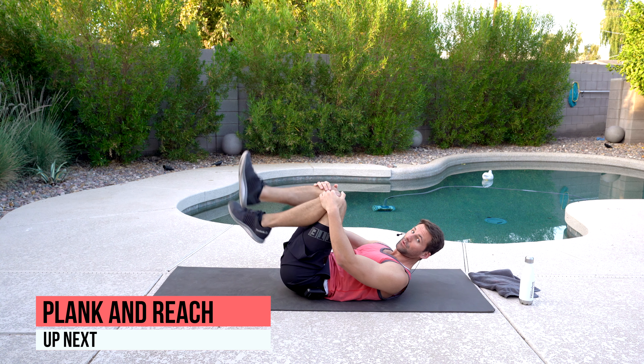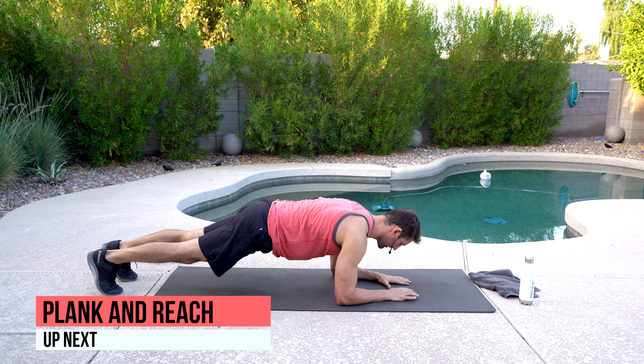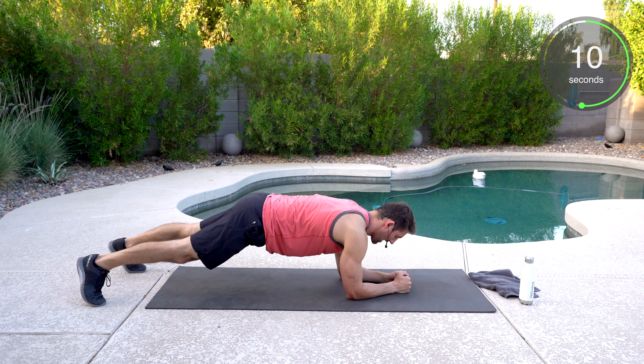The next movement, we got plank and reach. So we're going to roll over into forearm plank position. Eyes directly above your hands. Core is nice and tight. Spread your feet just a little bit, and what we're going to do is we're going to reach and back down. Try to keep those hips still as you're reaching.